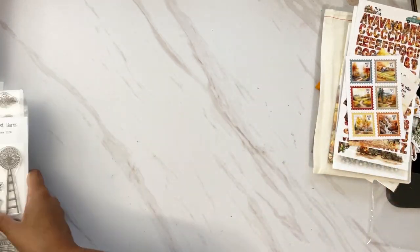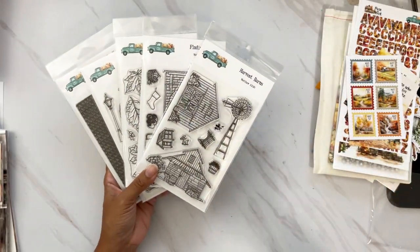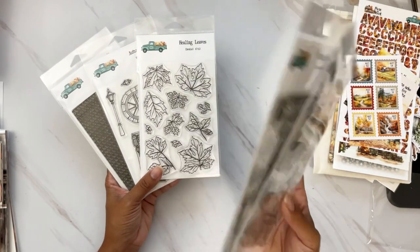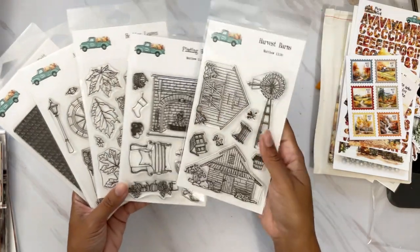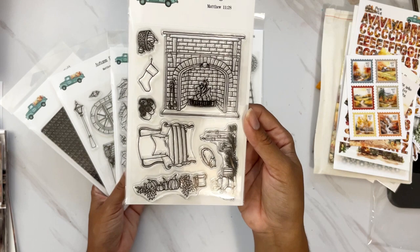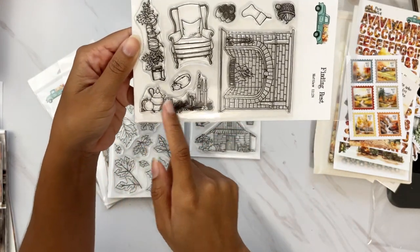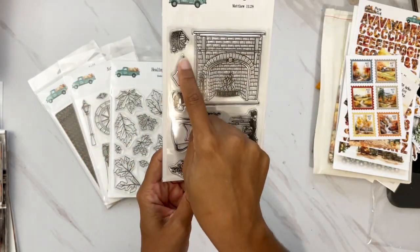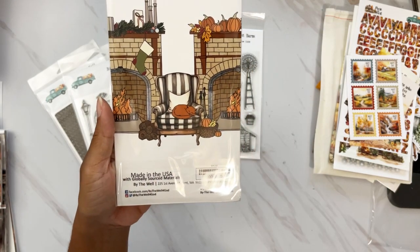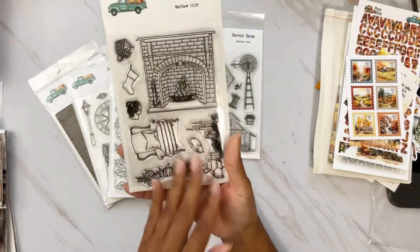Now let's look at the add-ons, starting with the stamps. These are so good! During the first release you can get them at a special price of $15, and if you buy more than two, you can get them for $10. We have: Harvest Barns — a couple of barns with fun pieces to build a scene. Finding Rest — my favorite this month — with a fireplace that has both a fall decor and a Christmas set, so you can use it for both seasons. It includes stockings or a basket with pumpkins and leaves.